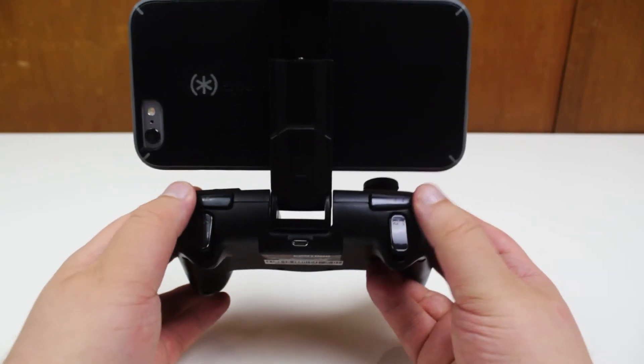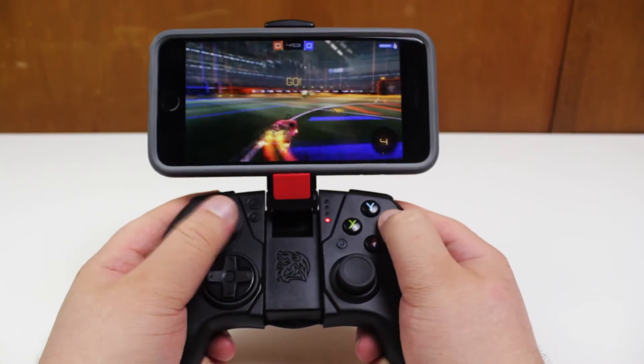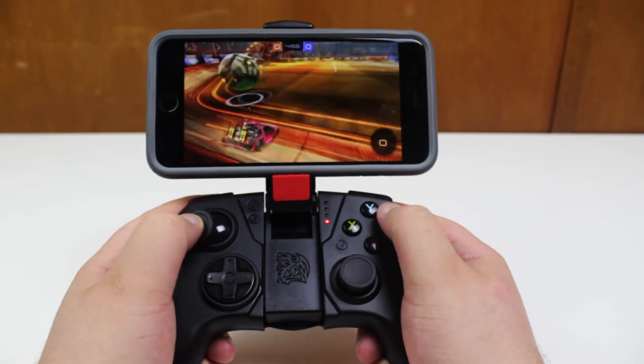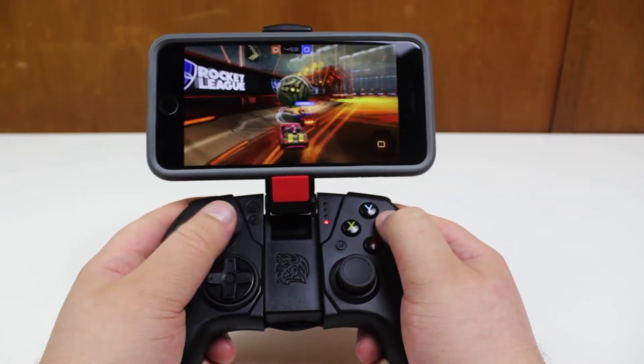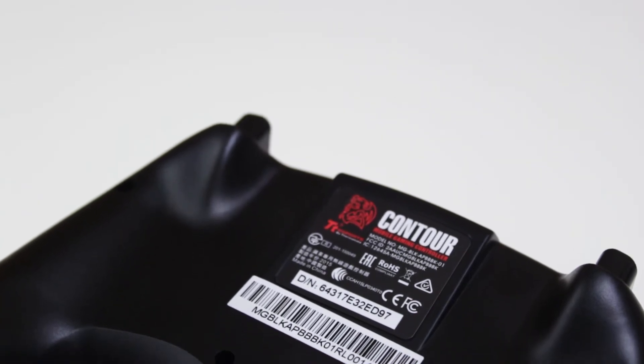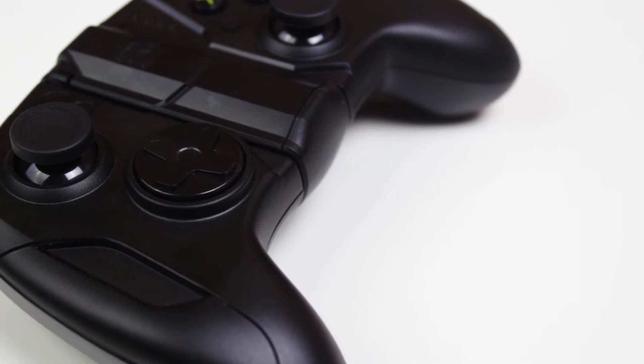Another problem is that the bottom part of the grip feels like it could snap with enough force. The next problem I had was with playing some games — the clickable buttons on the left stick and right stick, which a lot of games use, felt like they had no springs, except for the LB and RB.